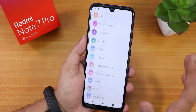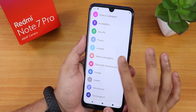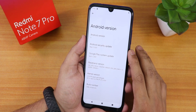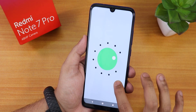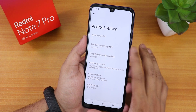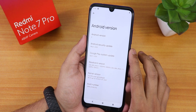It has this bubble-kind of animation when scrolling — notice the animation. In the Android version section it shows Android version S, though tapping it still shows 11 for some reason. The security patch is May 5th, 2021, and there's the Pixel kernel. We also have baseband version and stuff.